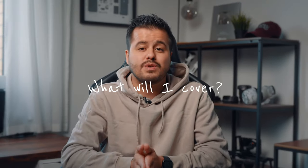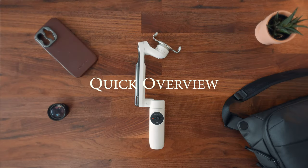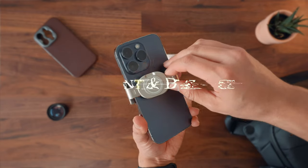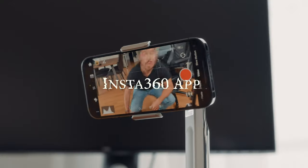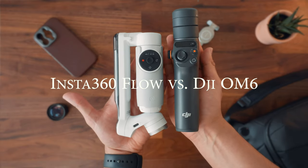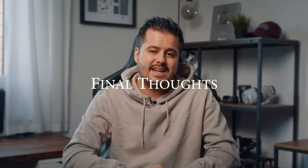Before we start, let me show you what I will cover in this video. First, I'm going to give you a quick overview of the gimbal, then talk about the build and design, look at how to mount and balance the gimbal, the basic button functions, as well as the gimbal modes, walk you through the Insta360 app, and talk about the performance. I'll also quickly compare the Insta360 Flow with the DJI Osmo Mobile 6, talk about the price, and give you my final thoughts. Let's get started.